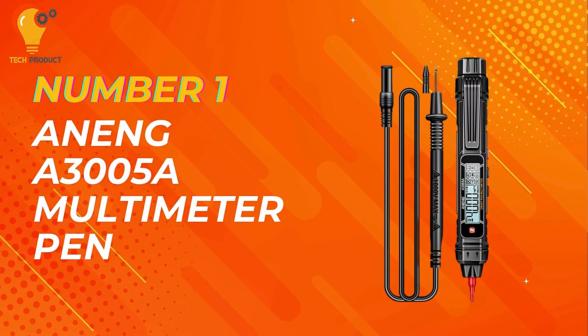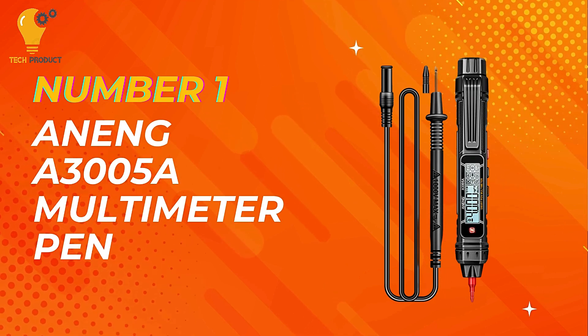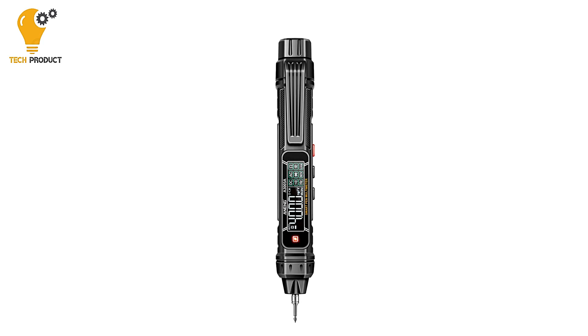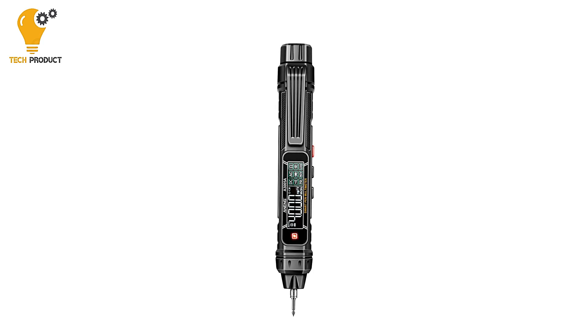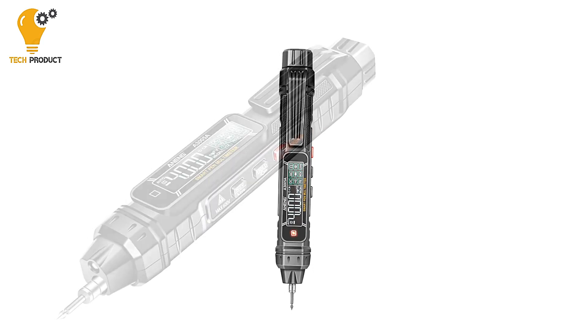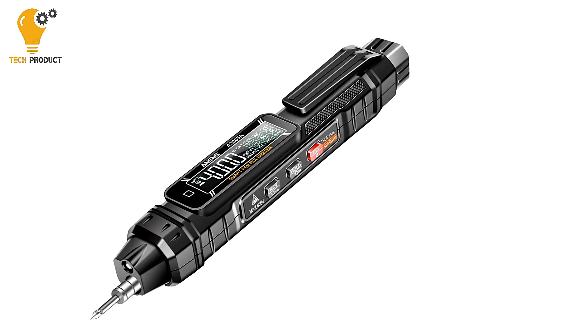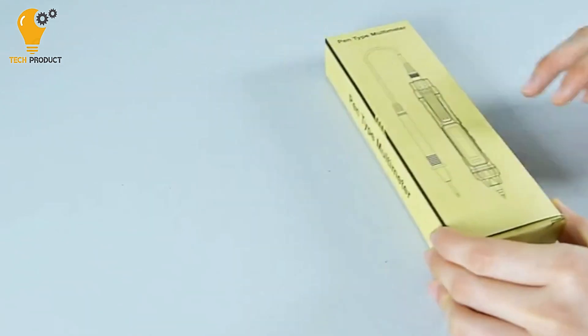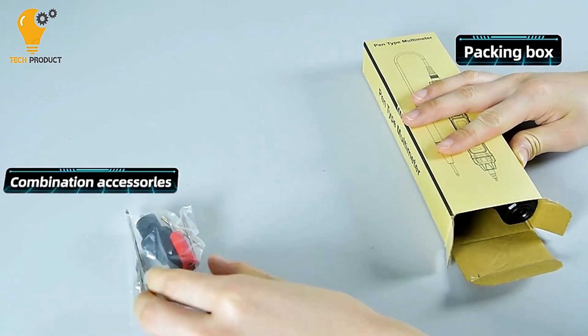And finally, claiming the number one spot is the Aning A3005 digital multimeter pen — a versatile and reliable tool for all your electrical measurement needs. Whether you're a professional electrician or a DIY enthusiast, this digital multimeter pen offers accurate and convenient measurements for a wide range of applications.